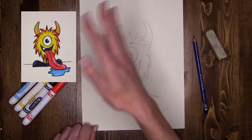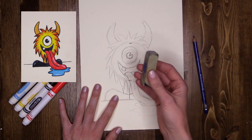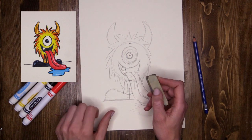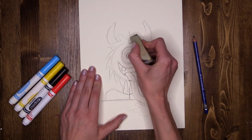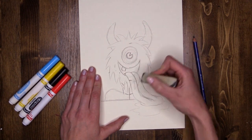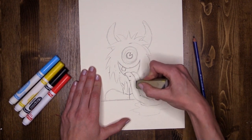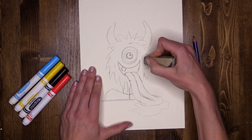Now before I start blasting color all over the sky, which I'm super excited to do, I'm going to use my eraser to take out all the lines that I no longer need — starting with that large circle shape. Remember that circle we started off with, so we knew exactly where our monster's head was going to go? Well, we don't need that anymore. The tongue is in front, so you won't be able to see any of his body through his tongue, so I'm taking that out.